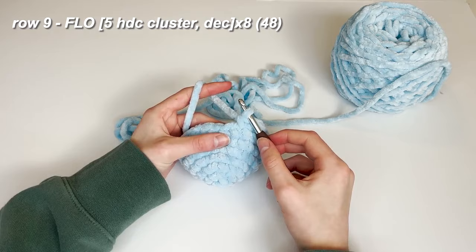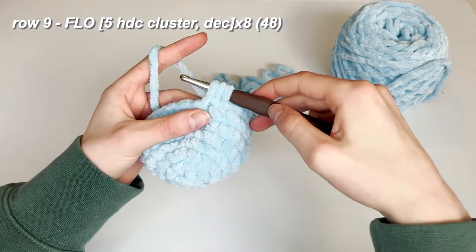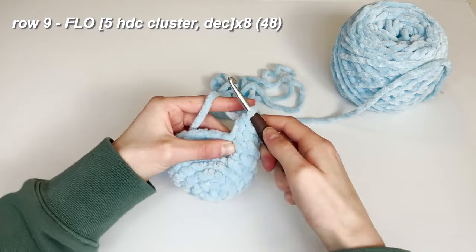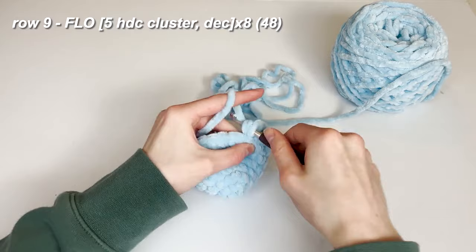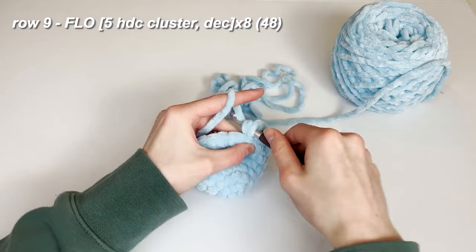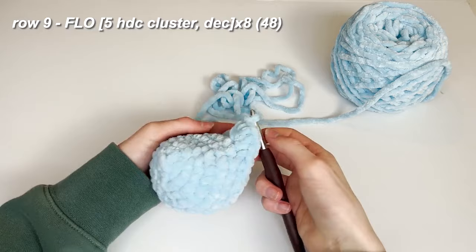On the first stitch we're going to place 5 half double crochets into that one stitch. For a half double crochet: yarn over, go into only this front loop, yarn over, pull through — you should have 3 loops on your hook — then yarn over and pull through all 3 of those. We're going to do that again 4 more times for this tentacle: 2, 3, 4, and 5. Then push it out so it puffs upwards — that's your first tentacle.